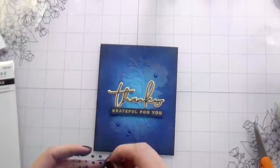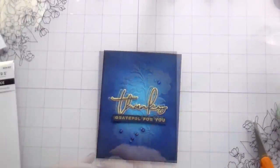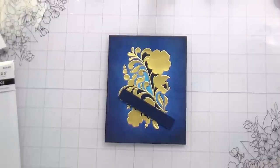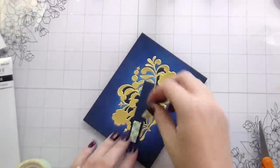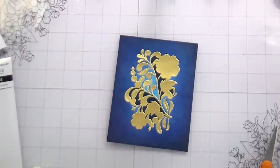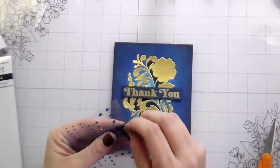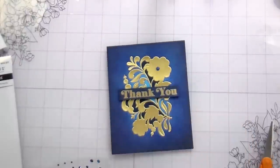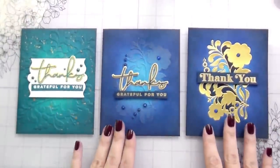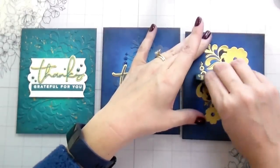There is a giveaway for a $25 gift card to Honeybee — I'll link the video below — closing tonight at midnight Eastern Standard Time. For the bonus card, I heat embossed 'thank you' and placed it in the center. I had adhered it a little too high, so I fixed it — even though it probably shouldn't bother me, it did. I added the Sapphire gems the same way as the first card. So here you have the two faux 3D embossed cards and the bonus card — that's all three finished.